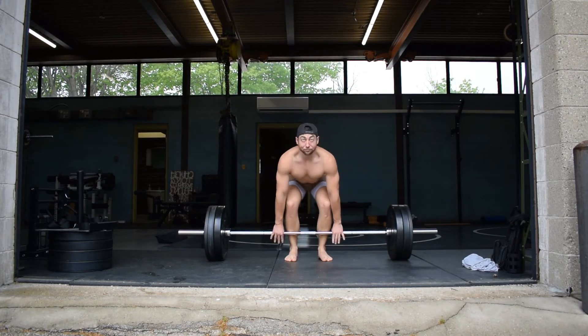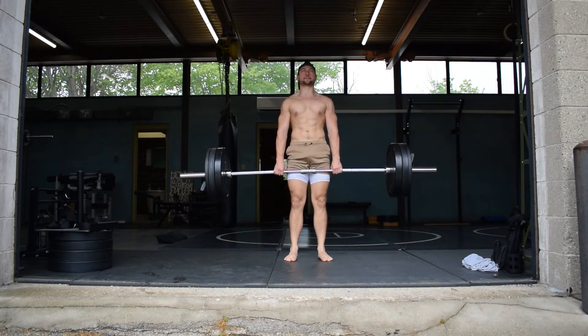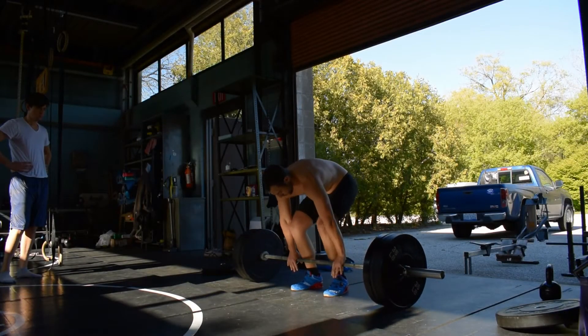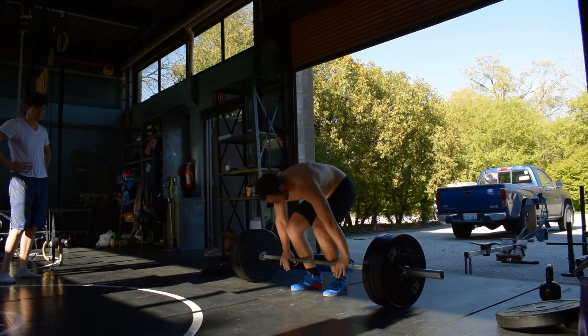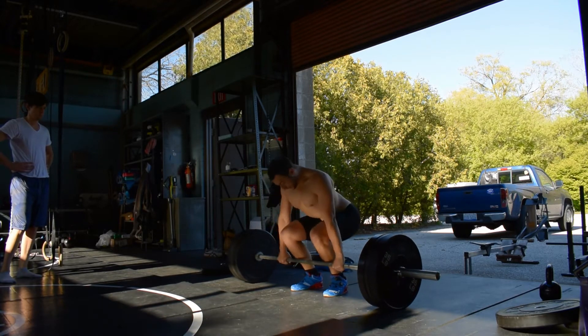If you're interested in maximizing your power for sports or getting into Olympic-style weightlifting, you'll need to find a qualified coach — obviously in-person is best. I like the clean pull because it combines a lot of the properties of the clean without the turnover or pulling yourself under the bar.